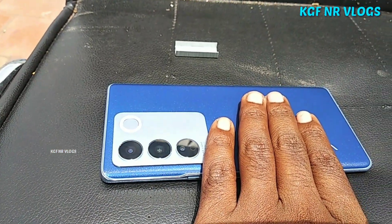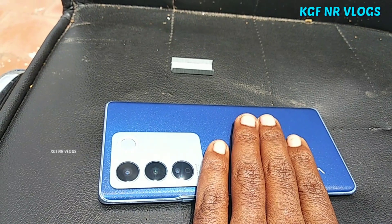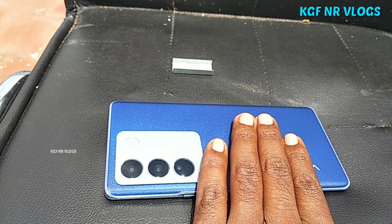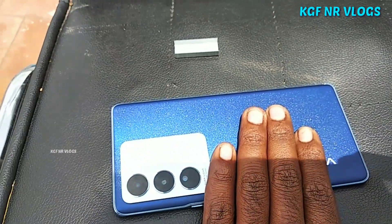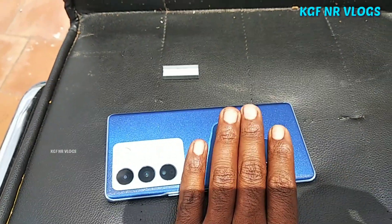The original manufacturing panel color is Sky Blue. When you come into sunlight, the back panel changes to a navy blue color.